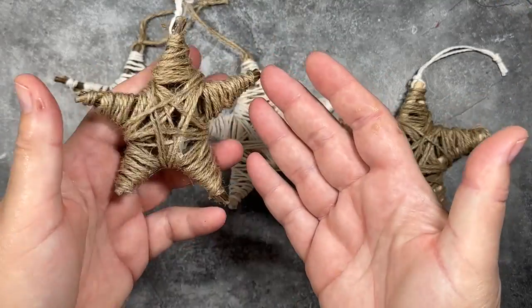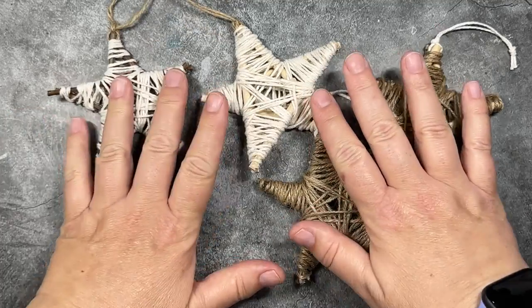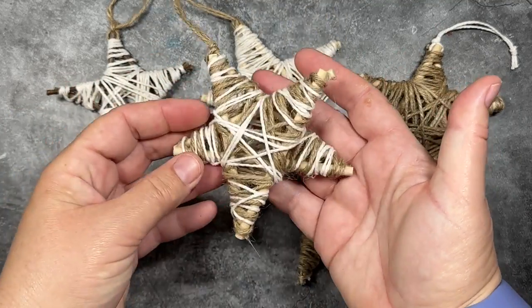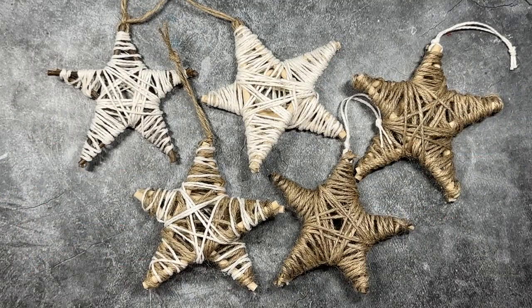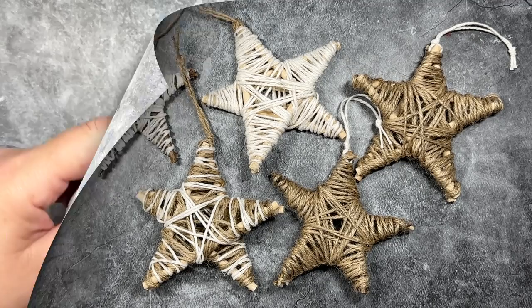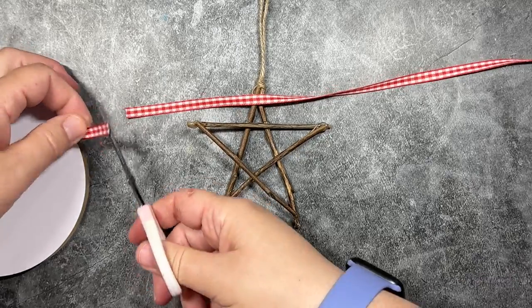I also use the twine to wrap some. I also use the wooden dowels as well, just to show you what that looks like in case you have dowels at home and not the sticks. If you are having fun with this project, I have some other projects also that use the wooden dowels and wooden sticks — I will link them above. And now we're going to go to our next design.